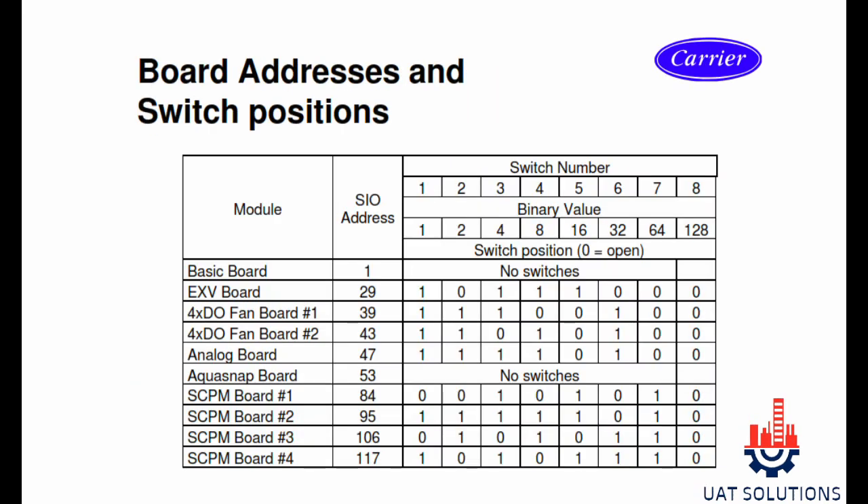In the shown table, all electronic module addresses are mentioned as per their circuit numbers 1, 2, 3, and 4, where digit 1 means ON position and digit 0 means OFF position.